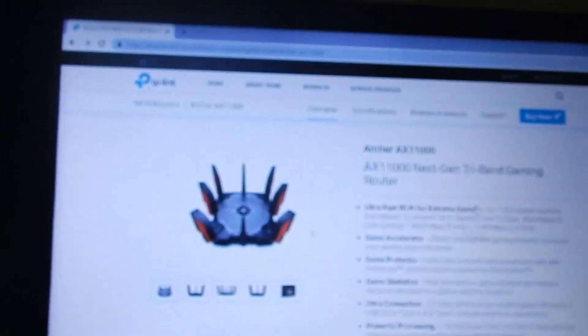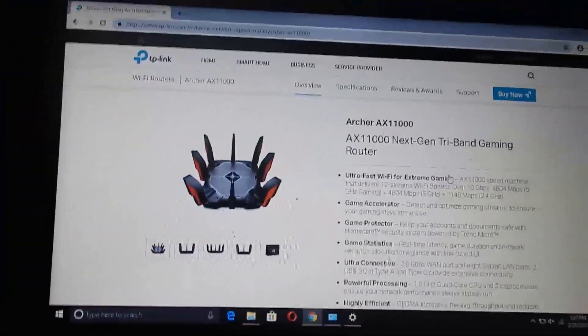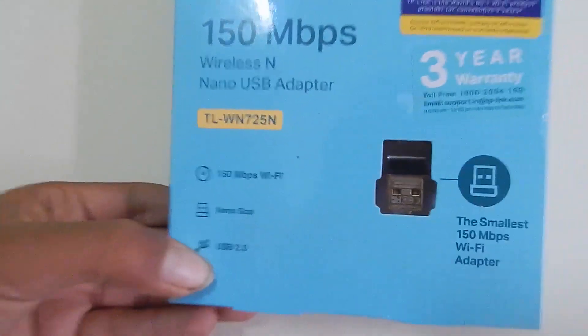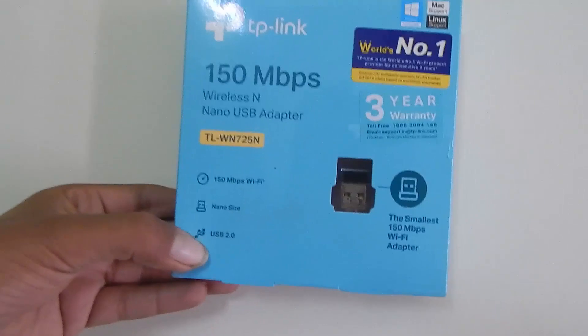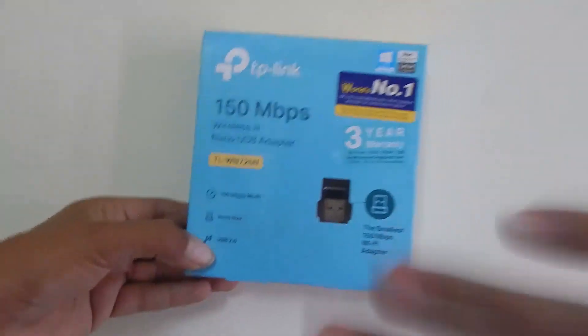We do not need to install any driver for Windows 10 for this Wi-Fi dongle. That's it for this video on the TP-Link USB Wi-Fi dongle. I hope you found this video helpful — thanks for watching and I'll see you in my next video, bye bye.